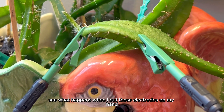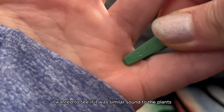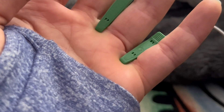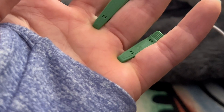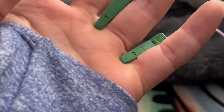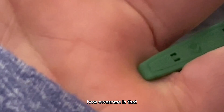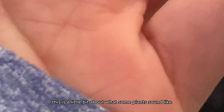Then I got curious to see what happens when I put these electrodes on my hand — I wanted to see if it was a similar sound to the plants. How awesome is that? They sound a little bit different, but essentially this is a little bit about what some plants sound like.